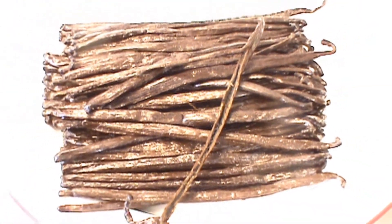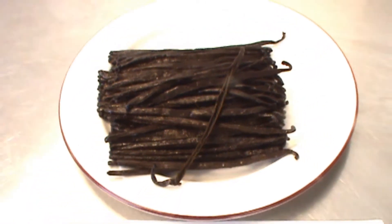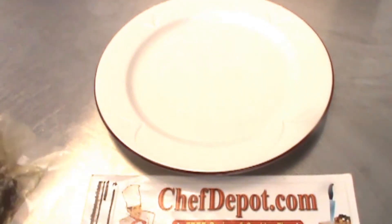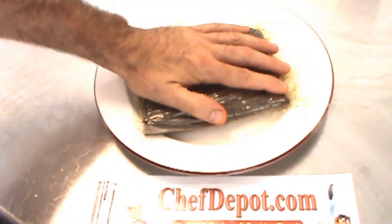Wow, look at that — all the vanilla beans and vanilla products are in stock at your sponsor, chefdepot.com. Hello! We're talking about vanilla, and if you want to make your own vanilla, this is one pound of our cryovac Madagascar Bourbon vanilla beans.